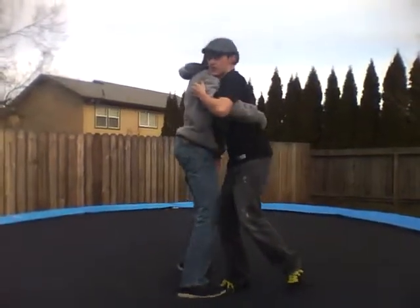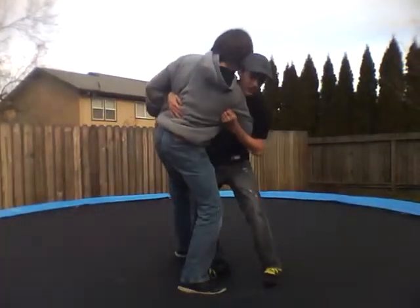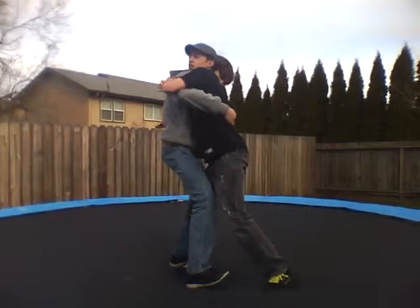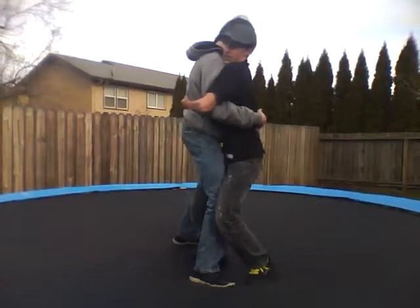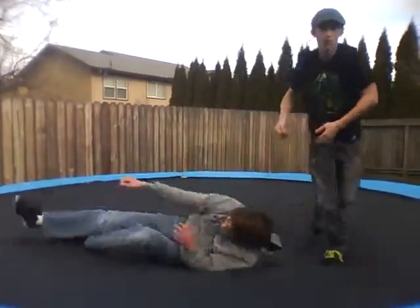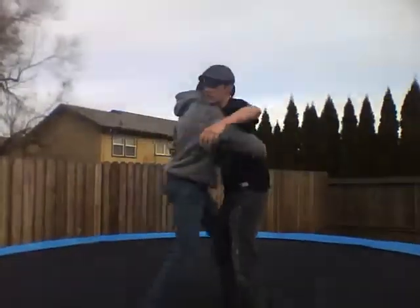This throw is basically when you try and bring them one way, it doesn't work, and they push back. You go another way, try and push them that way, and it doesn't work, so you go back the other way and you lock your hands behind them. Pull them in, get them off balance, lean back a little bit, pop your hips up, and turn them over to the ground. That's basically how this works — it's pretty simple.